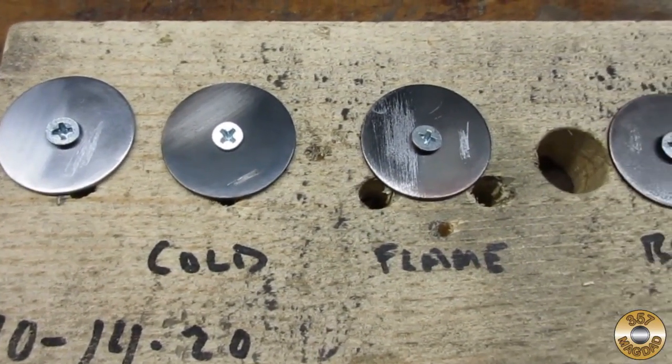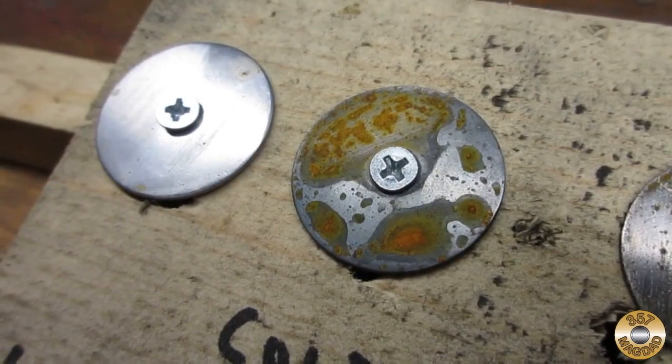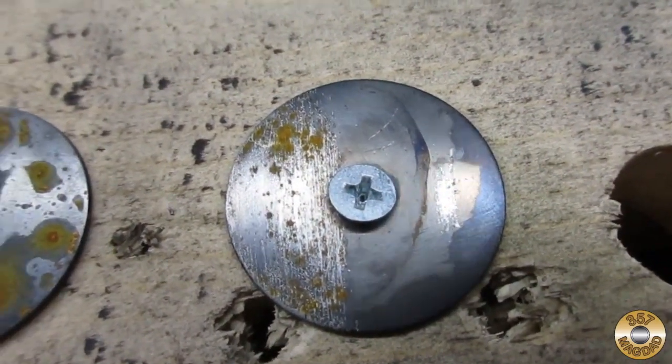Here's what the washers looked like before spending a week outside, and here's how they looked after spending a week in sun, rain, snow, and freezing temperatures.